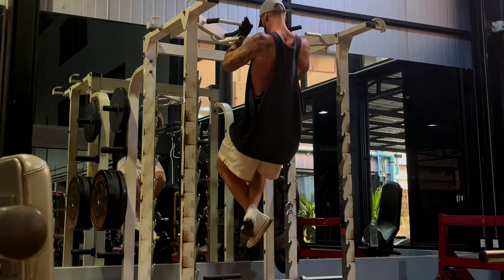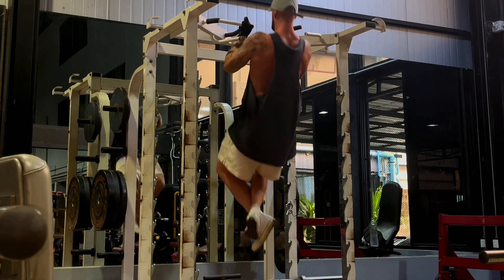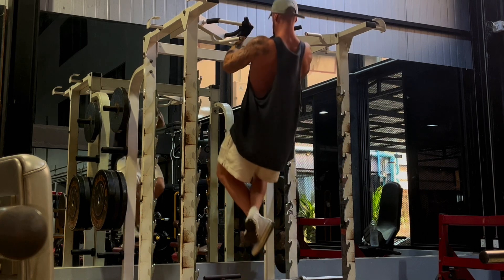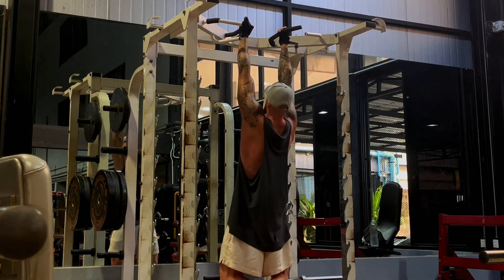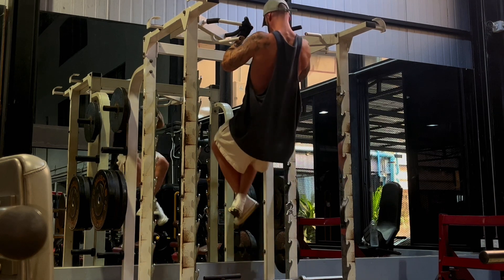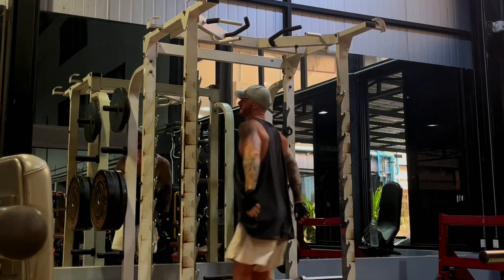Before moving on to these pull-ups, neutral grip. This was the last set — I did four sets of 10, really strict, holding at the top. I only managed to get about five out on this last set. I really feel like I've lost a lot of my strength. I used to do a lot of weighted pull-ups back at my peak a couple of years ago, but I have certainly slacked off, hence this reset.